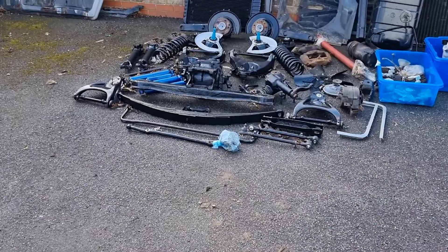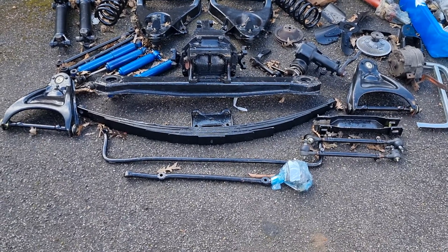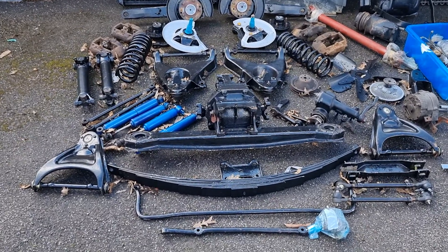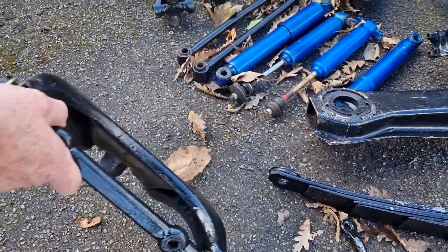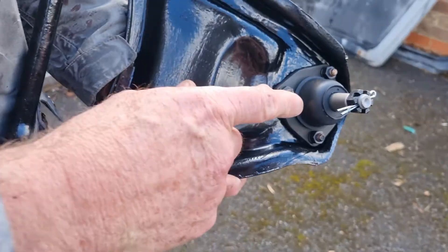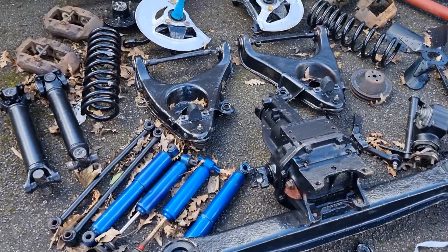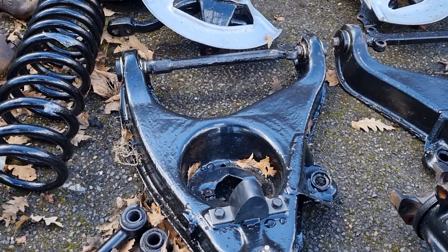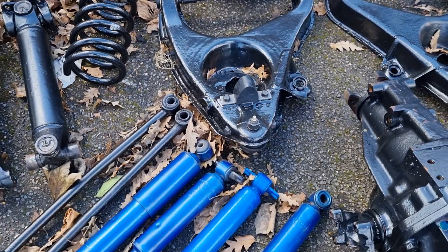This is the first pile of parts that's with the car — every single thing that was missing on the car. All being blasted, painted, with new ball joints and new joints. Rebuilt. The front's the same — all new joints, new ball joints, new mounting bushes, new bump stops. Half shafts rebuilt.